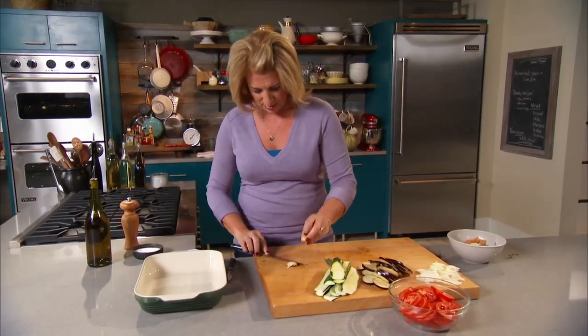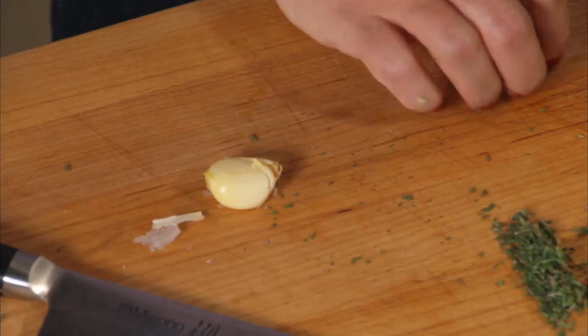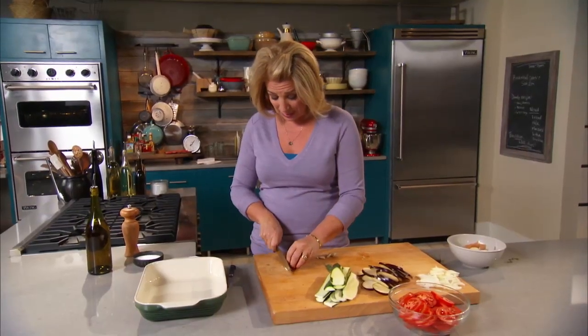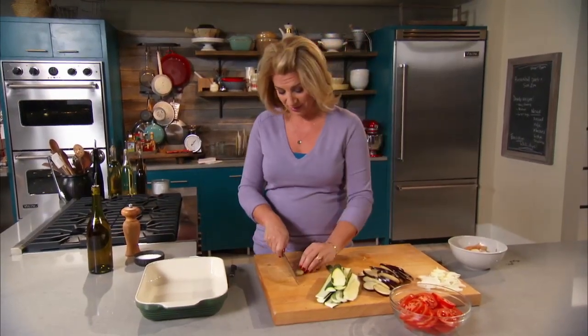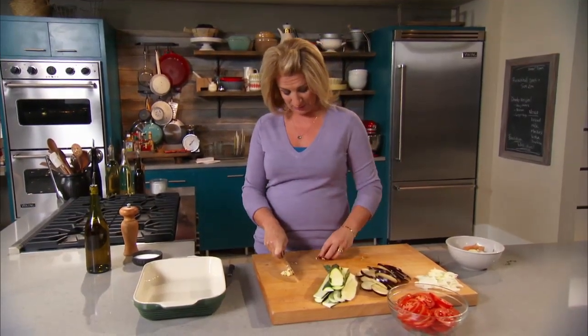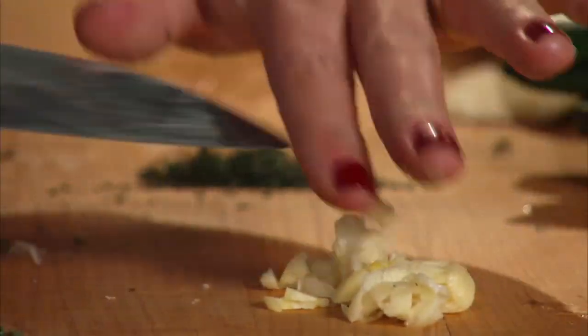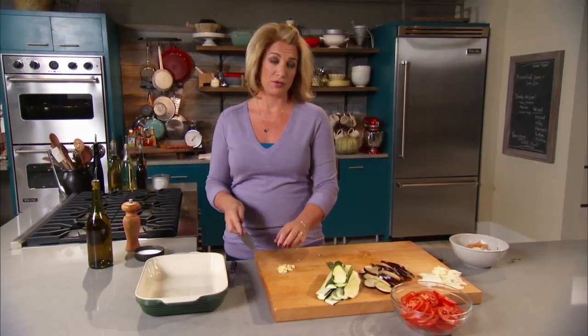Two cloves of garlic, and this garlic is going to be very thinly sliced. Every year I like to try something different. Just like with any family, you could have a revolt on your hands if you don't have certain things. I find that side dishes really tell something about family history, whether it be the region of the country you live in, or a country your family came from. That's what I think is so cool about side dishes, and about creating a tradition with them, and also keeping your tradition going.